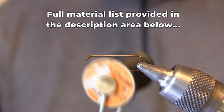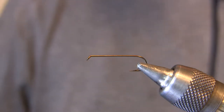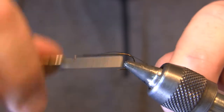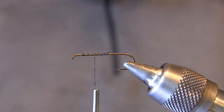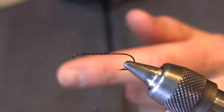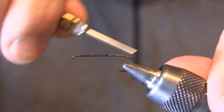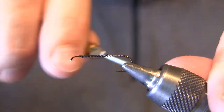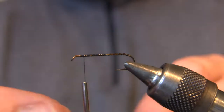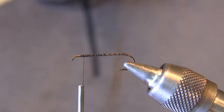I'm going to be using two different threads. I've got a Uni 6-aught thread — this is a very round thread. It's going to be what I lash the tinsel down with, which is going to be the underbody of this fly. I'm going to cord this thread up substantially, give it a good clockwise spin so it's spun right up like a rope. I'm going to do big open spiral wraps up and down the hook shank so the next material has something to bite into — almost like sandpaper. That's going to allow us to tie in our mylar tinsel and have it not slip around too much.